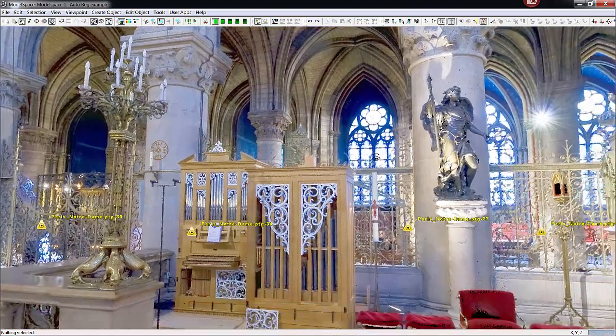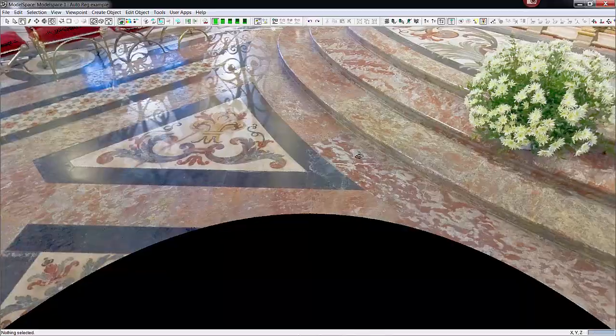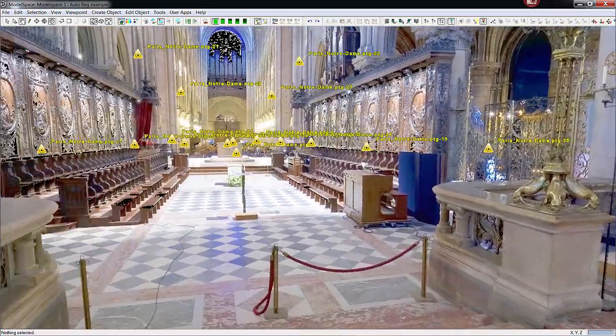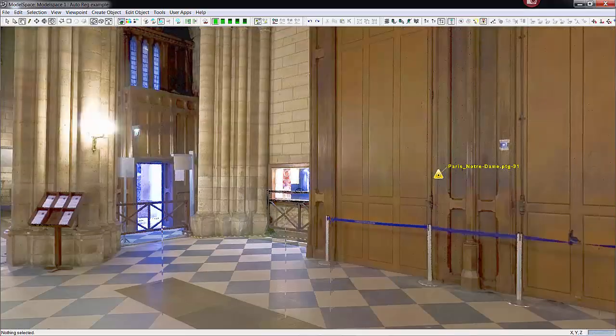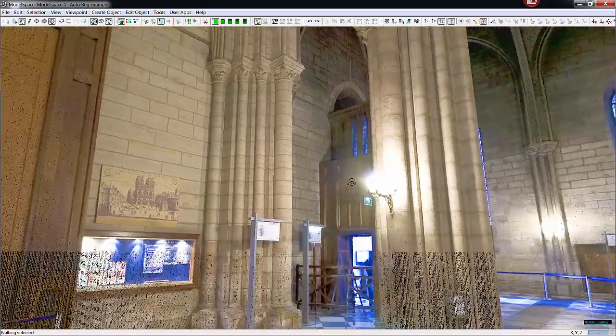Let me rotate down — you can see all the incredible detail on the floor. If I zoom in, you can see it's still all just points, but a lot of them: well aligned, highly accurate, and colored well so they have a photorealistic look to them. I'm going to go ahead and move to another scan in this registration, just up in the center, and zoom up to look around that area.